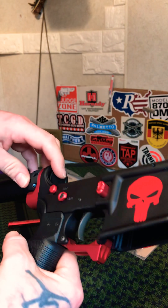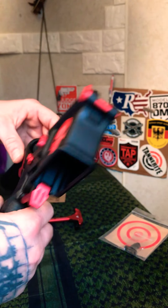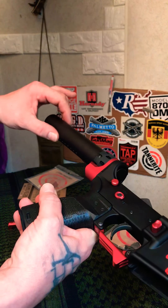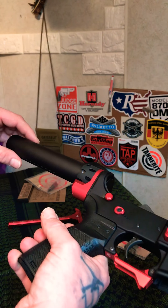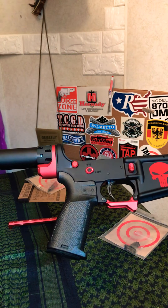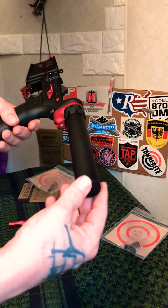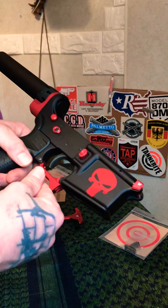I used the replacement carbine spring that Palmetto State Armory sent me since the original was rusting, but I'm still using the same buffer weight — no need to use the new one yet. As for braces, I'm probably going to use the Shockwave Blade for a while, try to sell the SOB brace on eBay for around $110, and then buy the SB Tactical SBA3 retractable brace — that's the one I really want for this build. I'll just need to replace this buffer tube when I do.